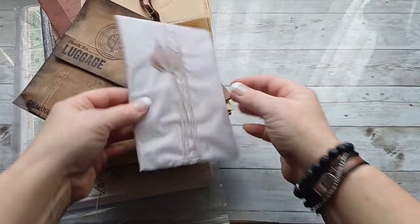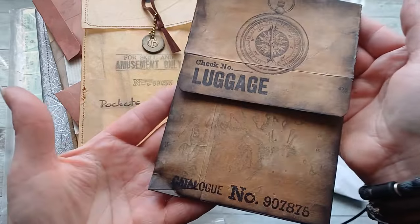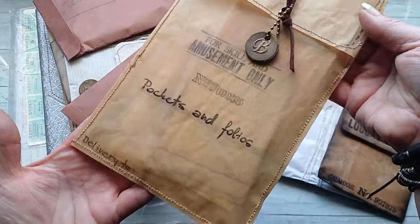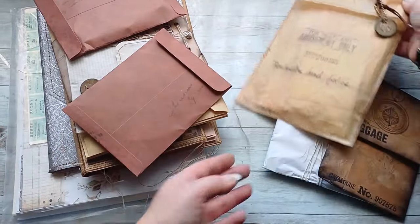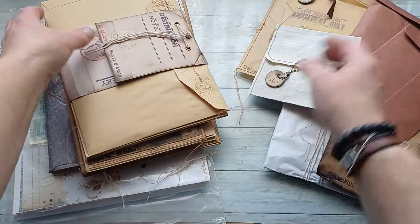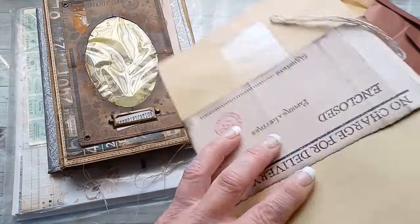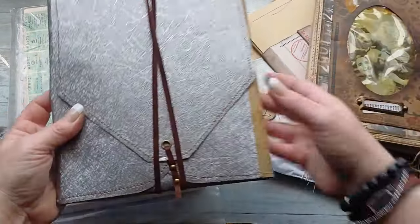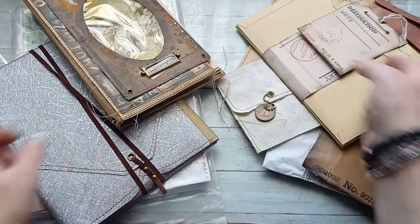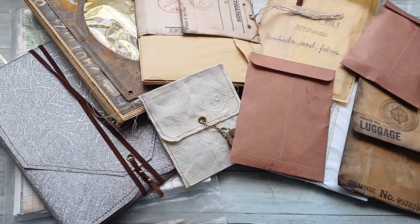That's all I wanted to share today. These are my packs for my customers which I created just to make it a little more interesting when they unpack what I'm sending. I hope she will like it and it will inspire her to create a beautiful journal and enjoy all the contents. As I mentioned, I've been creating packaging like this regularly, and I believe even packaging can inspire creativity and can actually be used in junk journals as a pocket, insert, or even a page. I hope you enjoyed it — have a beautiful day, take care of yourself, and I will come back soon. Bye!